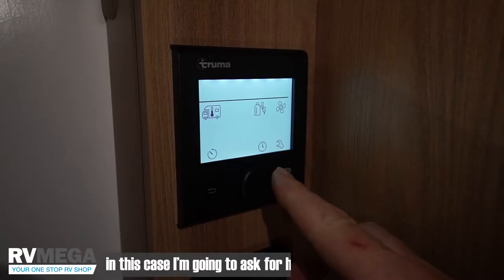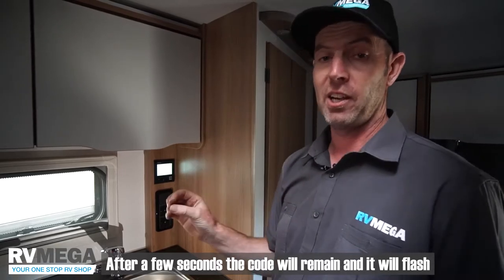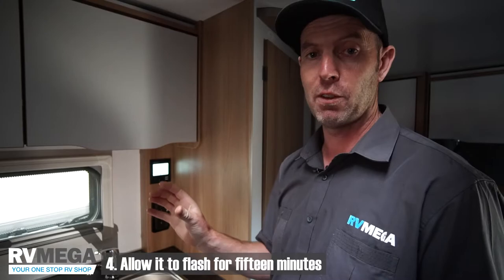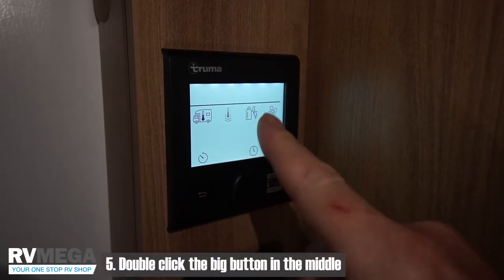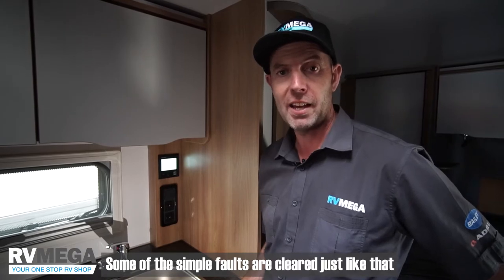In this case, I'm going to ask for some hot water. After a few seconds, the code will remain and it will flash. It will flash for 15 minutes. Allow it to flash for 15 minutes, and then double-click the big button in the middle and the code should disappear and you're back to working as normal. Some of the simple faults are cleared just like that.